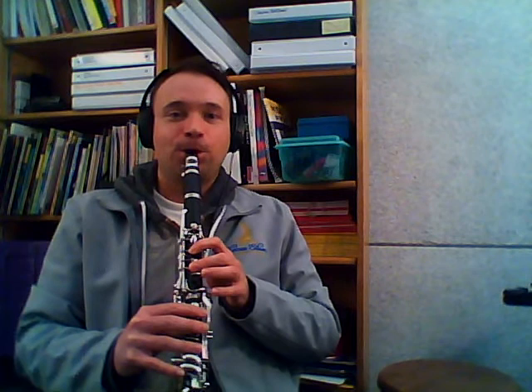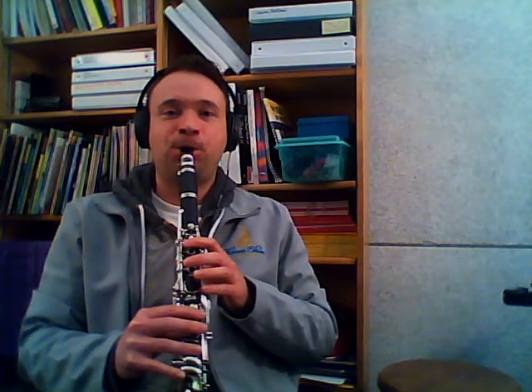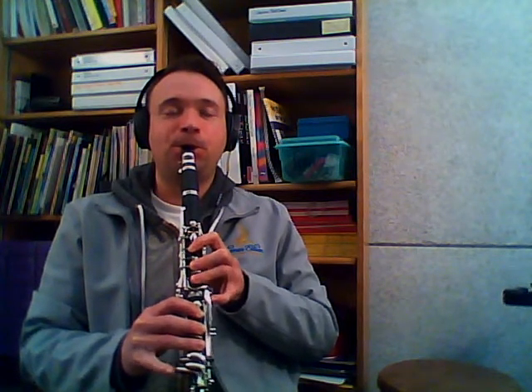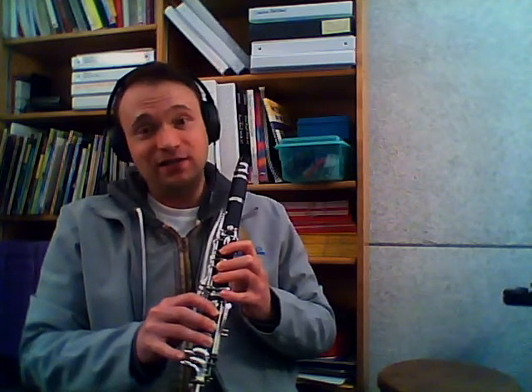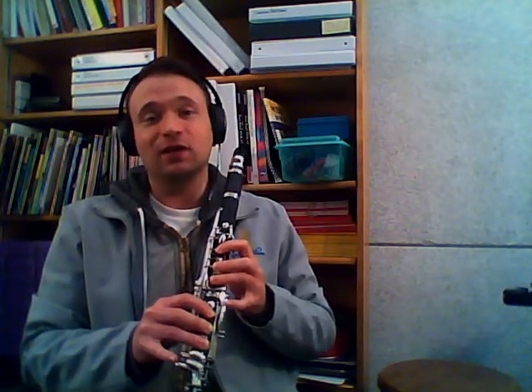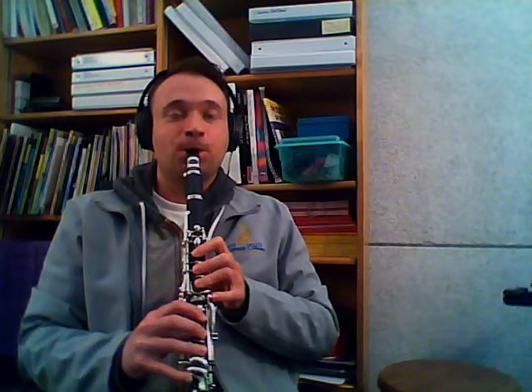Let's play up that scale now together. Now here comes the section we just worked. Right there, I tried to go inside for my C-sharp — that's not going to work. It's outside C-sharp. So let's do that A, B, C-sharp, D. Outside. And D.